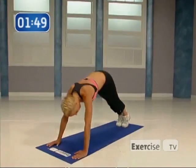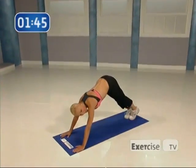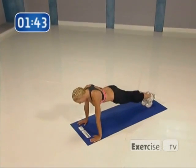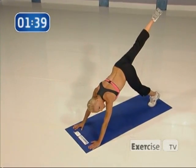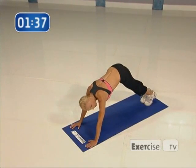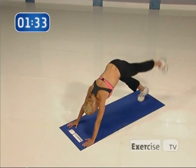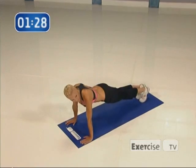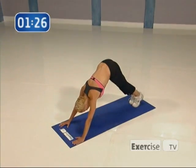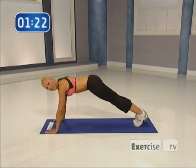Are you ready with me? Let's go. Hike, lift, down, again. It's really important when you're in that plank position that your body is as flat as it can be. Abs tight. Again, lift, down, control each movement. That's really important. Tightening the lower part of your abs, down and down.